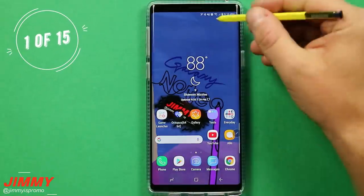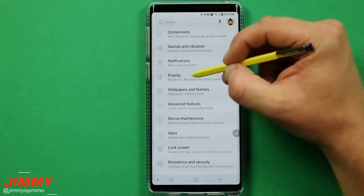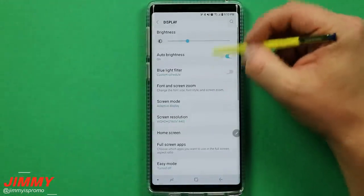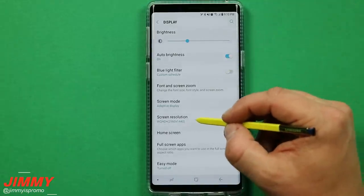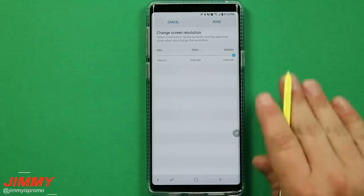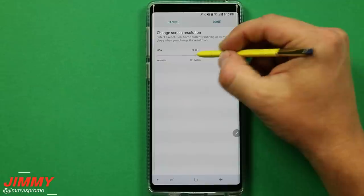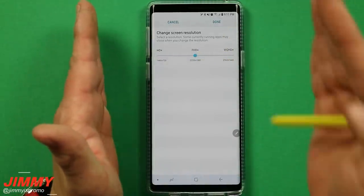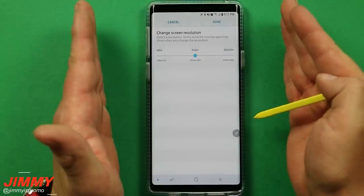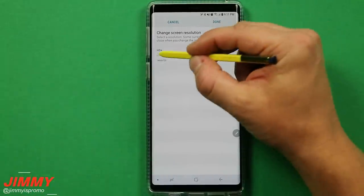The first setting change is going to be the display. Pull down the notifications panel, click on the settings icon, and hit on display. The first adjustment we'll talk about is the screen resolution. There is something for everybody — if you want to balance battery life and full advantage of the screen, go to that middle option, the Full HD Plus.